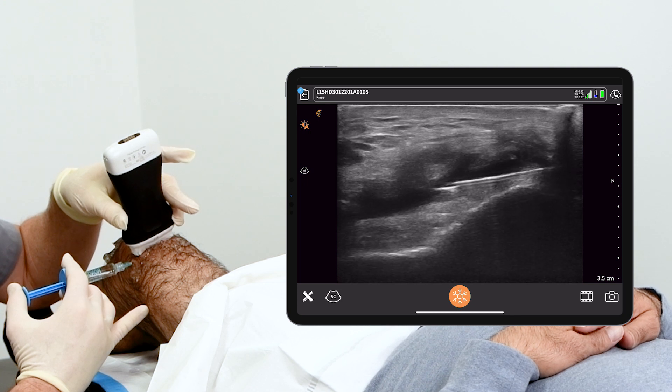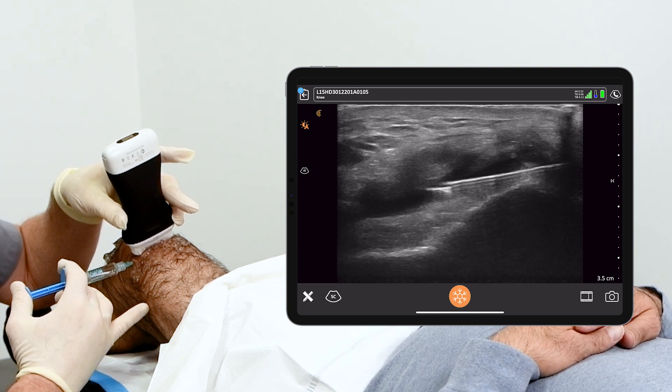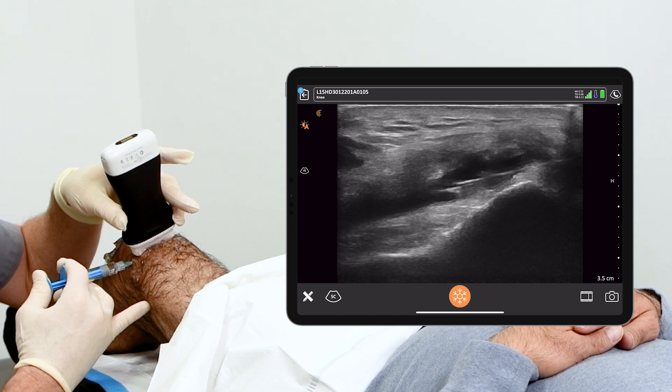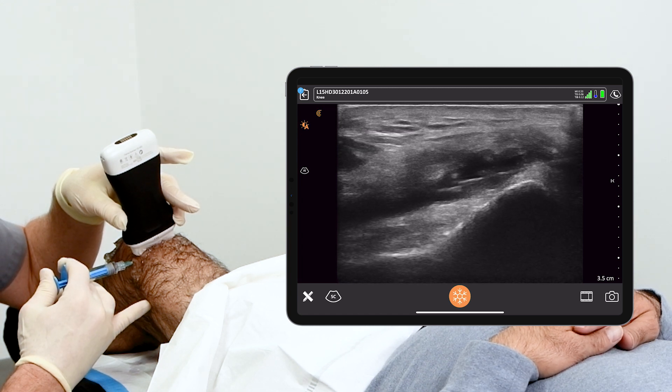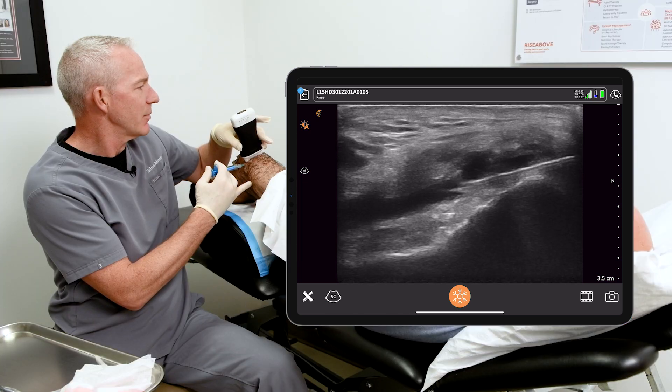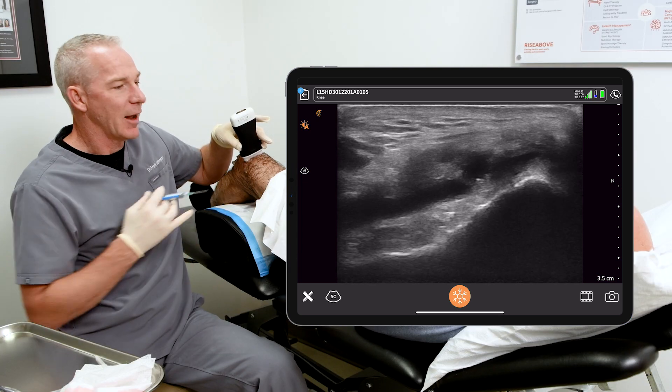Three, two, one — and there we go. Again I can see very clearly my needle tip has not inadvertently wandered into the quadriceps tendon. There we go. That's it. Hyaluronic acid injection into the knee.